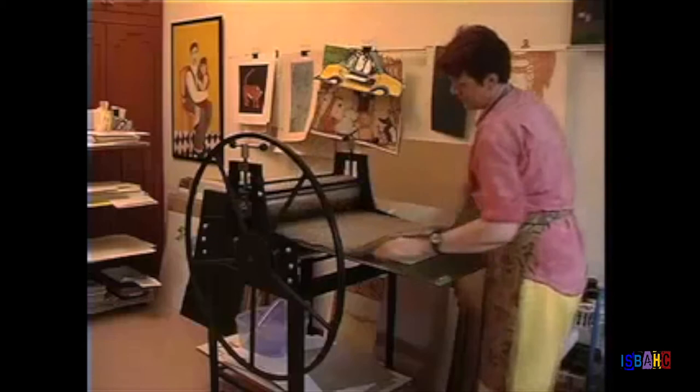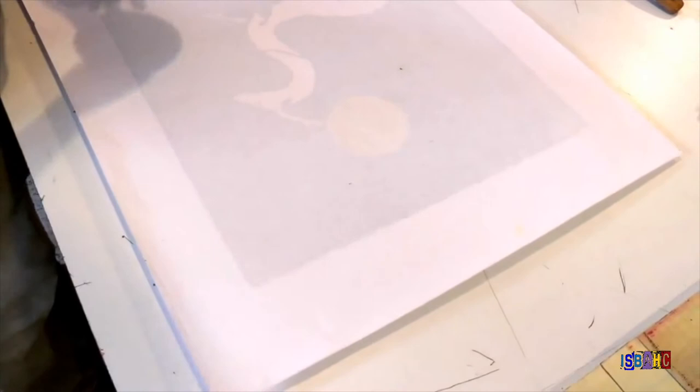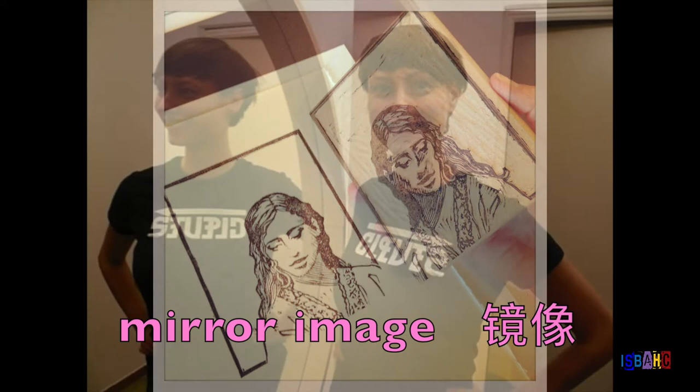The printmaker then places the paper on top of the block. There are two ways that the ink can be transferred to the paper. The printmaker can run the paper and block through a tool called a printing press, which uses pressure to transfer the ink to the paper. A tool called a barren can also be used by rubbing the back of the paper by hand. Because the block is a hard material, this process can be repeated as many times as the artist wishes, allowing for the printing of multiple copies of the image.